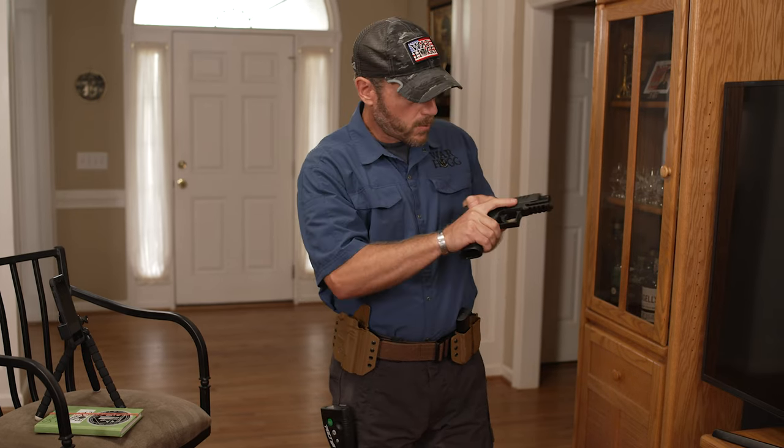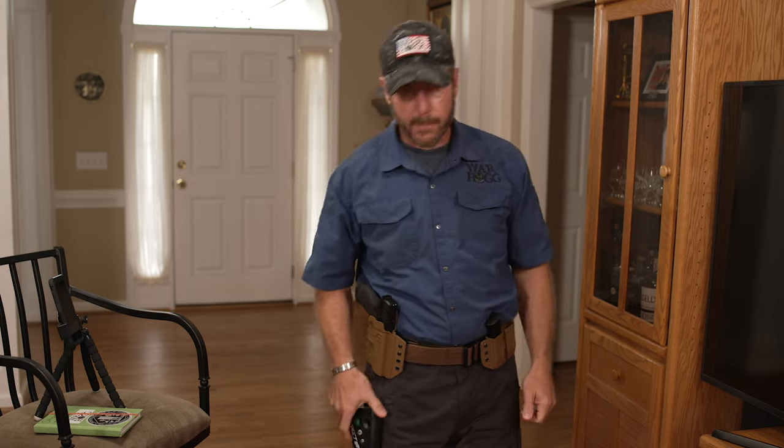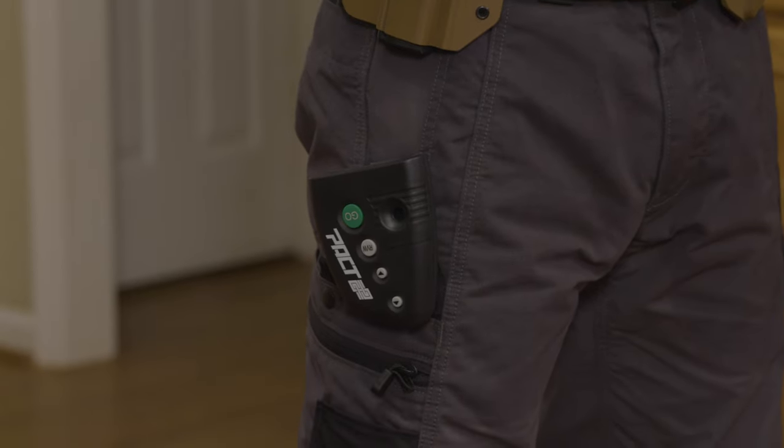I'll double check one more time — firearm is clear. I'm going to holster it. The pro timer is set with a par time: the first beep gives me the audible to start my draw sequence, and the second beep tells me whether I got the shot off in time. Then it comes down to me being the honest broker — sights aligned and a good, easy press on that trigger.